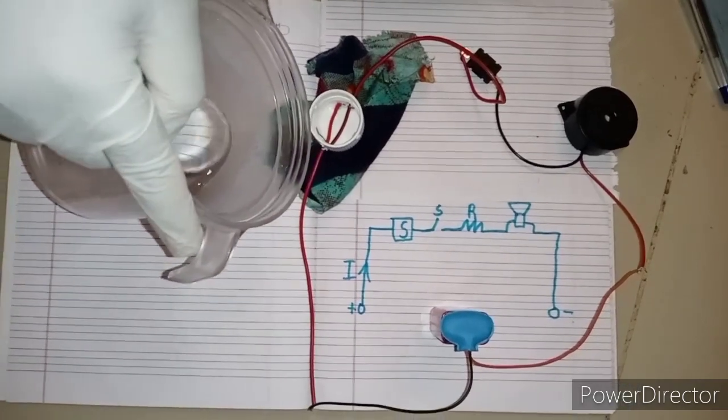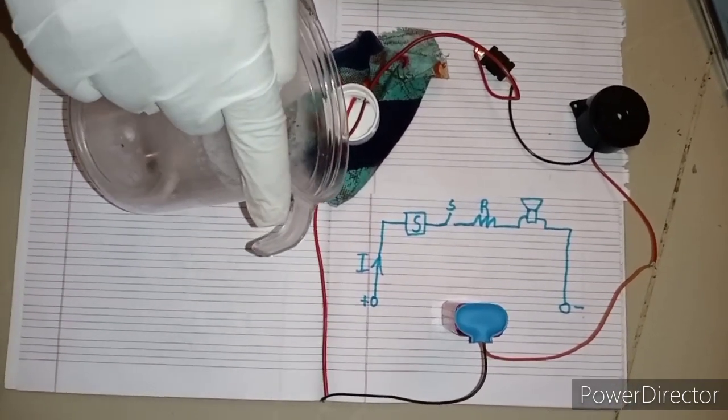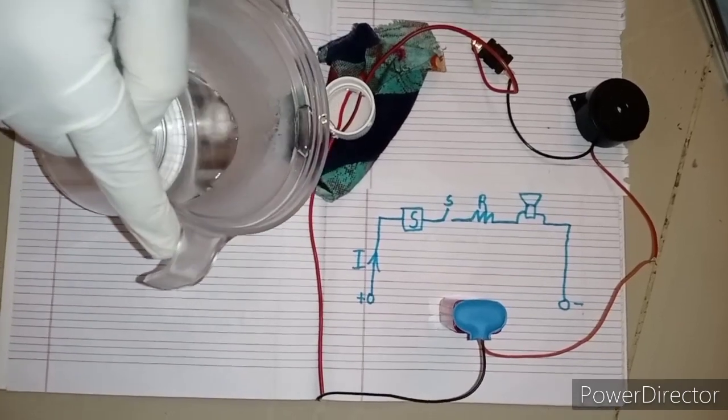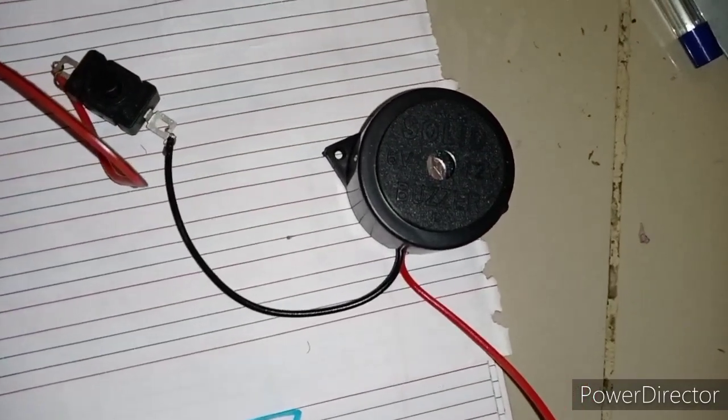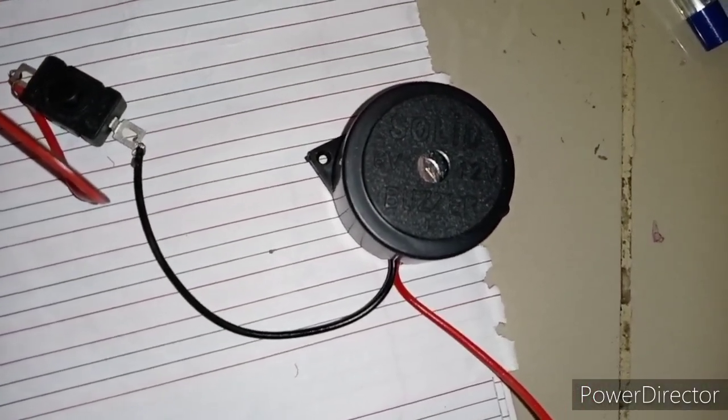Let us pour some water and test. See the sound — alarm! See, it is making sound.